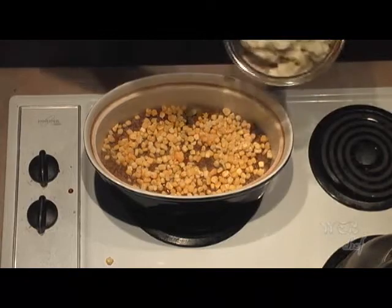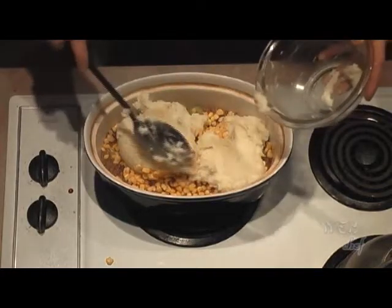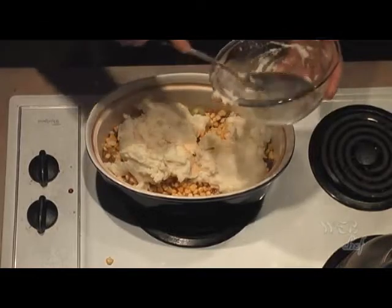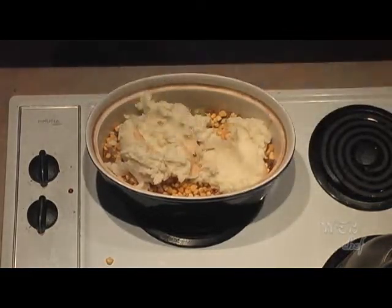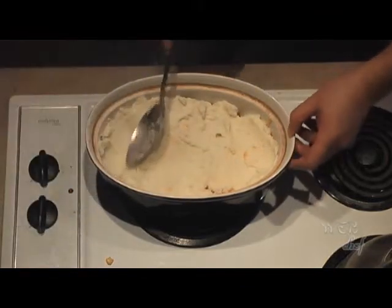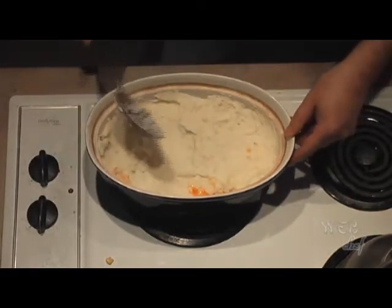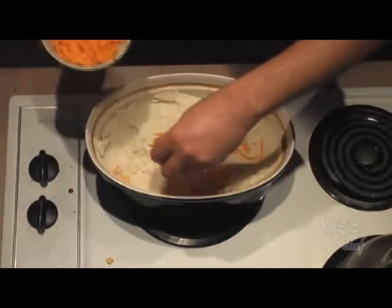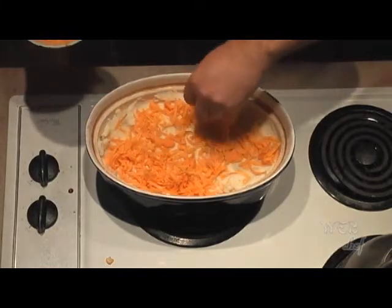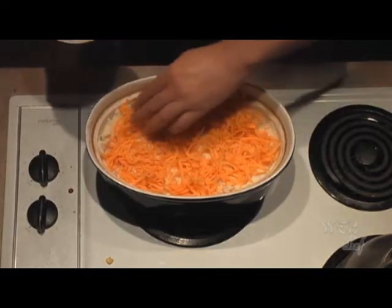Mashed potatoes will be our third layer. Let's get it into the dish — let's get all of it out of the bowl so we don't waste any. Let's spread it out with our cooking spoon to create a nice even layer. Our last layer for the shepherd's pie is shredded cheddar cheese. I'm using a medium cheddar here, but you can use any cheese you want — a light cheddar, marble, or mozzarella. Spread it out evenly.